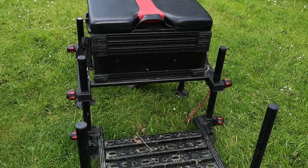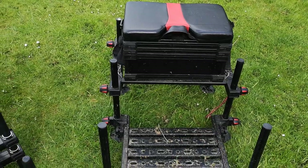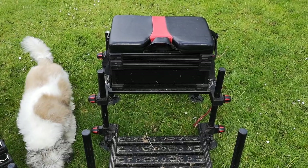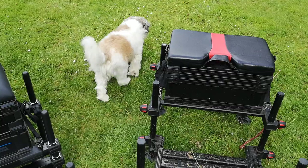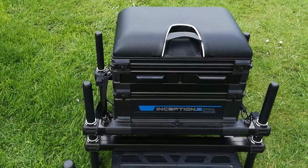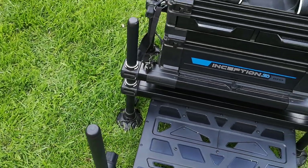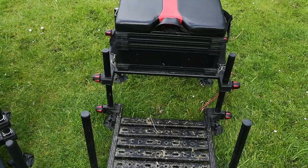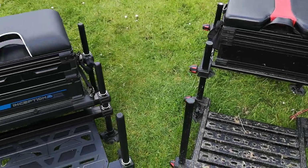I'd still recommend the Westlake as a starter box or a budget box. I'm thinking of getting rid of the base unit because of the clips breaking, and just having it as a little pole roving box for canal fishing — lightweight for walking up and down when I'm fishing for bream on the pole. The one thing this Preston doesn't have that some boxes do is screw caps on the leg tops for attachments — you have to go up a level in the Preston range to get those. On the Westlake, two of the legs have got screw caps, so that was a bonus.